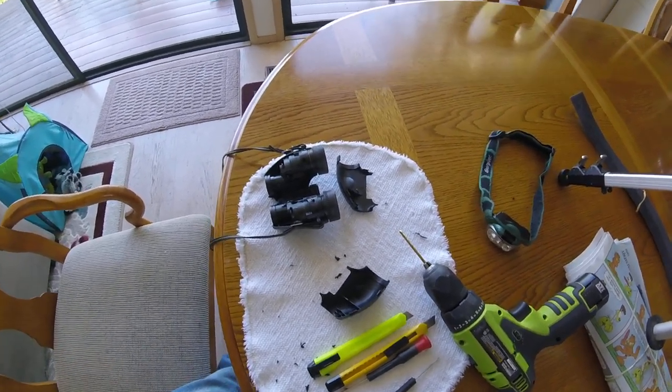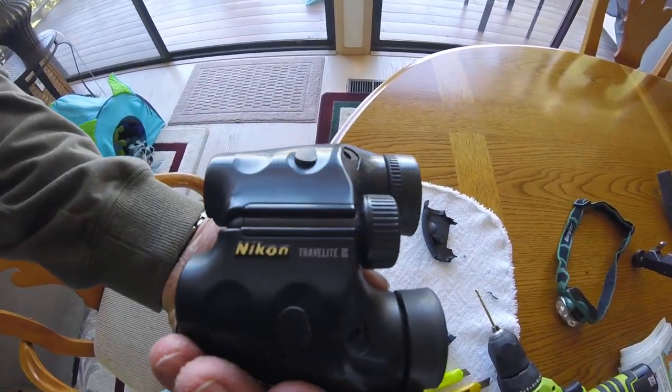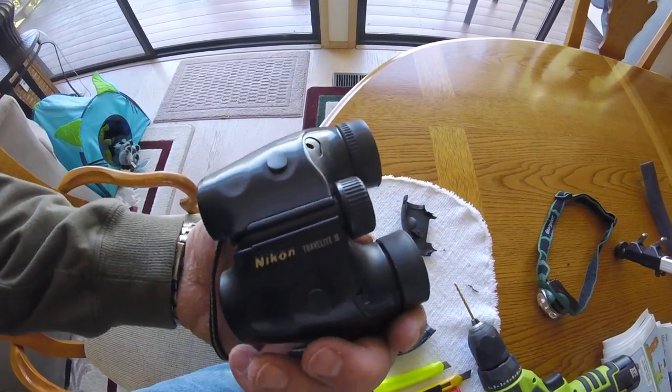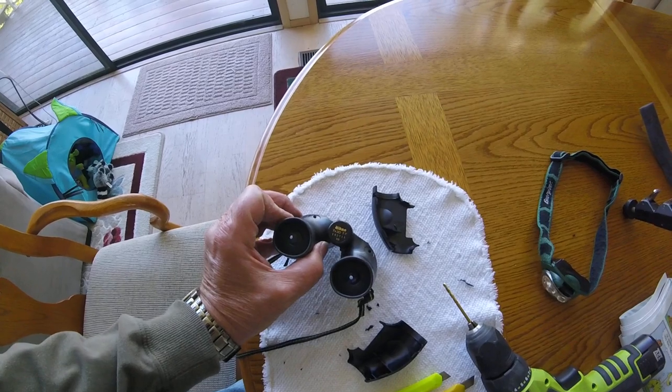I was having severe double vision with my Nikon binoculars — Nikon Travel Lite 3s. They're pretty old. The image was separated by about half of the field width.